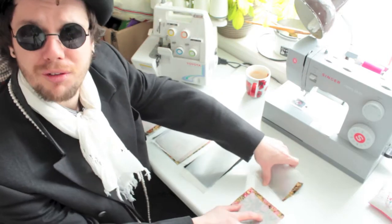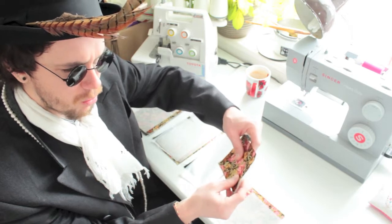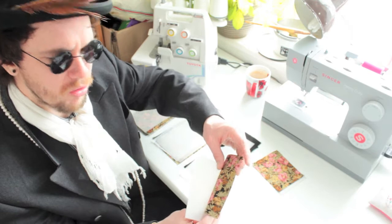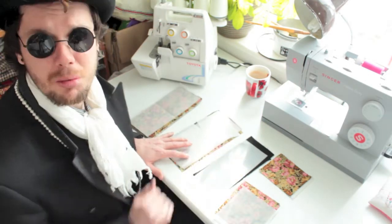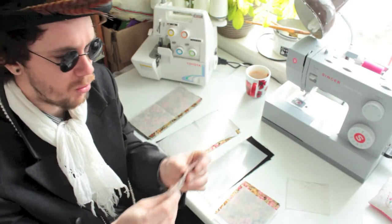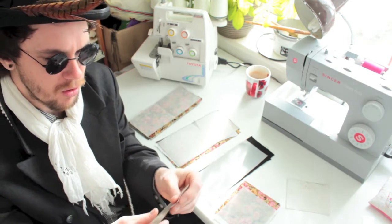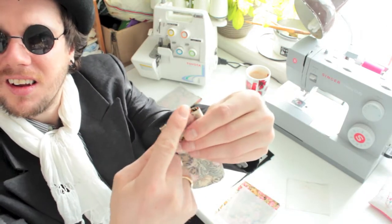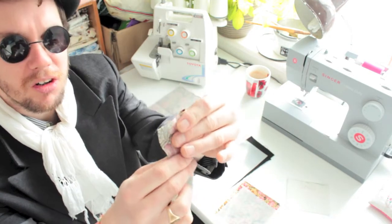The card part is made of three pieces: one piece of the flowery material at 10 by 12 centimeters, and two pieces also in flowery material at 12 by 13 centimeters. We're going to take the single 10 by 12 piece, fold it in on itself so it's 5 centimeters one way and 12 centimeters the other, right side to right side.